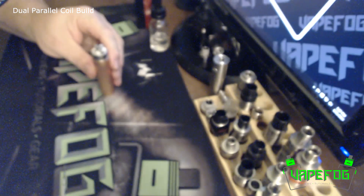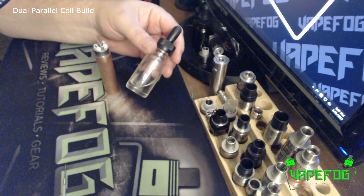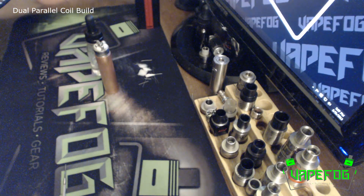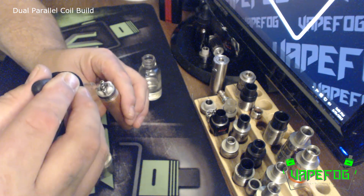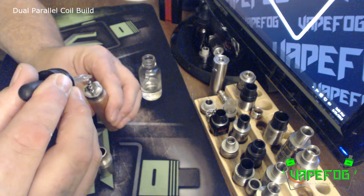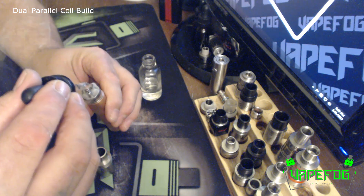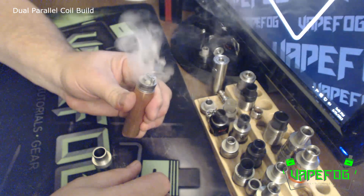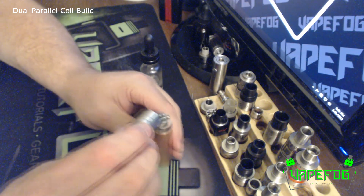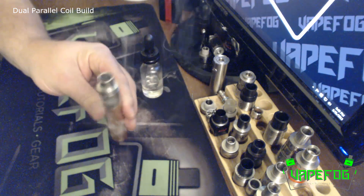All we've got to do is wet this bad boy up with some e-juice. I've got some Addy's Yogurt — I've been vaping on this stuff for like the last three days and I'm just in love with it. Let's get this juiced up. That should be pretty good right there. I've got my airflow wide open, and that's it — let's get a vape.